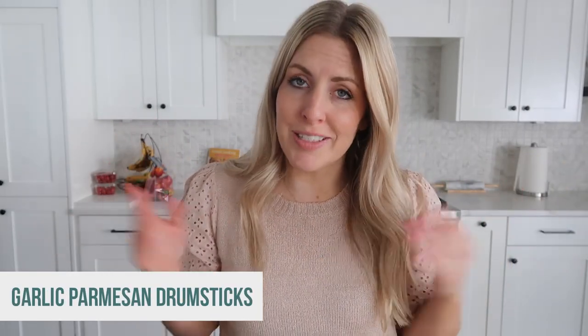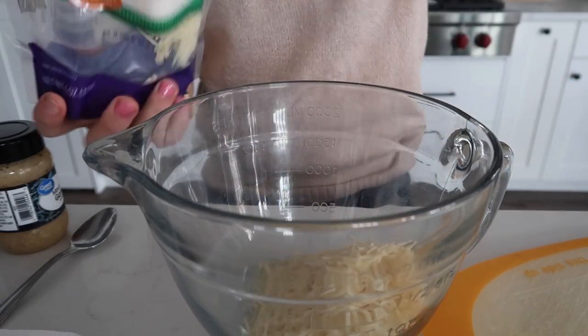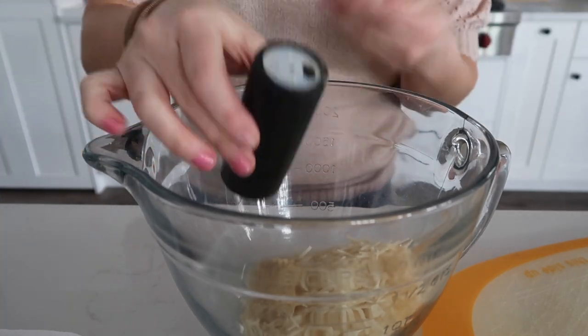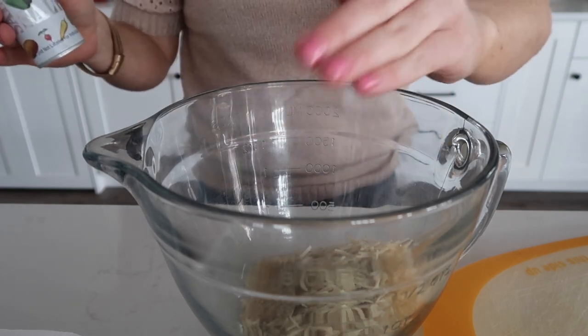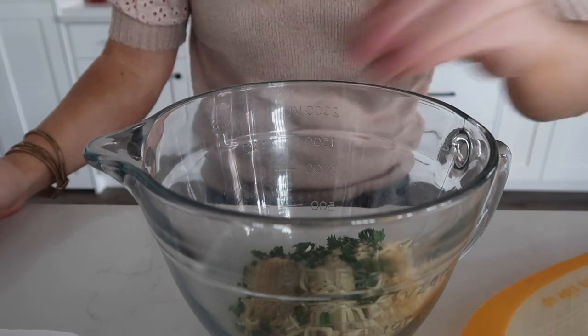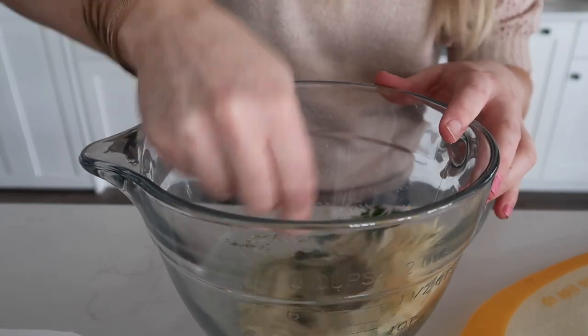The next recipe is garlic parmesan drumsticks. You can make these with drumsticks or even as wings, but we're making drumsticks today. You're gonna start by adding three-fourths cup of parmesan cheese, two teaspoons of garlic, a teaspoon of pepper — we're just gonna eyeball here, you guys know I always eyeball — and then just a teaspoon of salt. Two teaspoons of parsley, just put that in there too. Mix it all together.